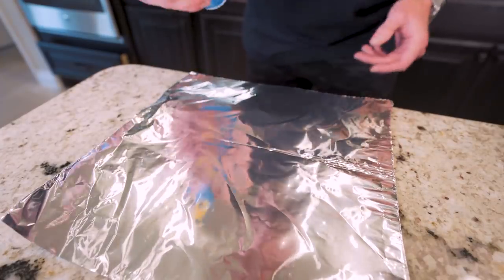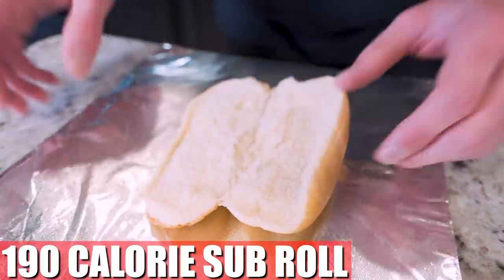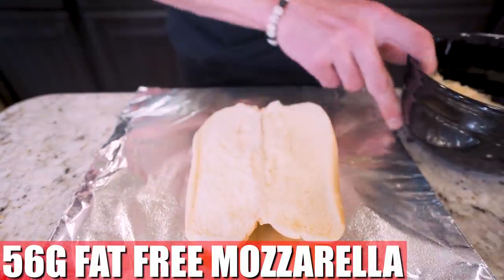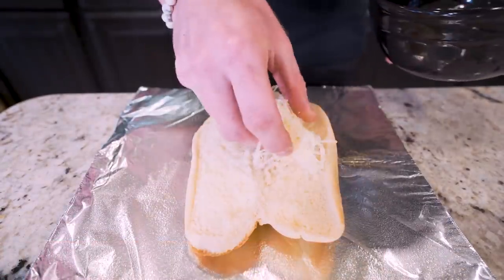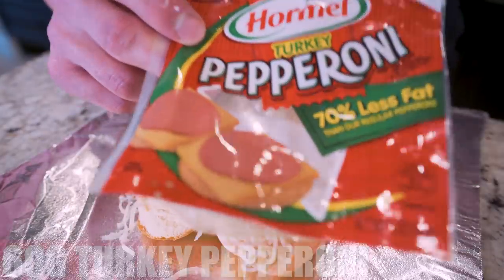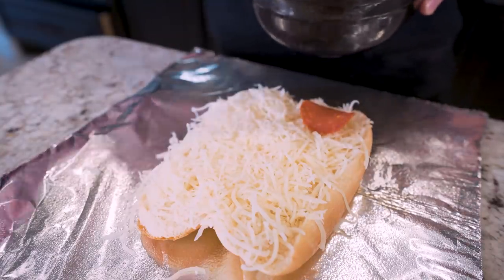The first thing we do is lay out a piece of foil, hit it with non-stick. Then we'll just take our sub bun, open her up, and sit it right in the middle. I've weighed out 56 grams of fat-free mozzarella cheese in a little bowl right here. I'm just going to go in here and evenly sprinkle it on top. And once the cheese is down, I've weighed out 60 grams of turkey pepperoni and I'm just going to layer these on here as well.